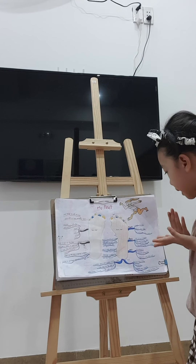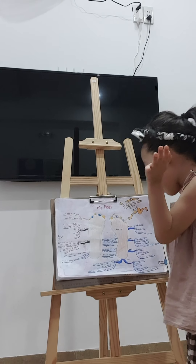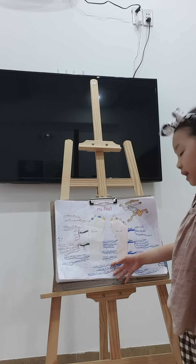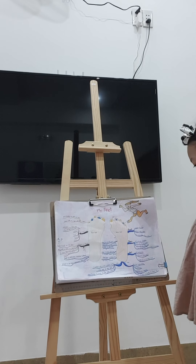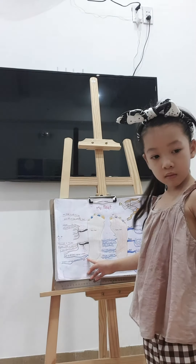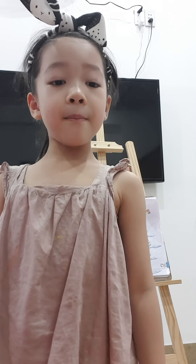When I make footprints, my arch doesn't show. Some people have a flat foot — their arch is not very curved. My feet grow so fast I have to get them measured when I buy new shoes.